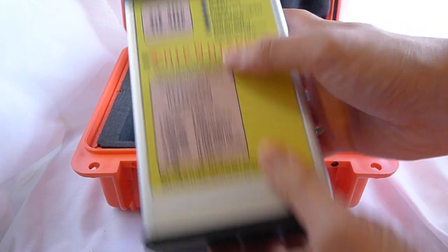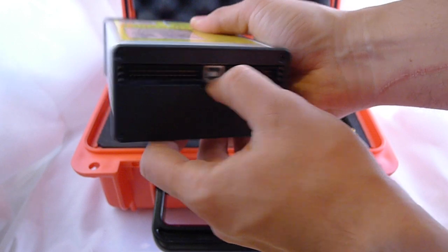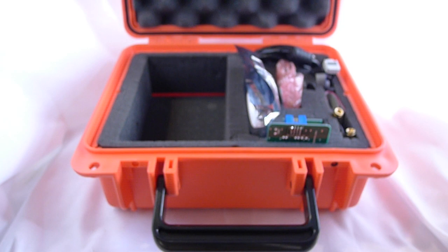There's also the USB programming connector, the USB data transfer connector, and some expandable I/O.